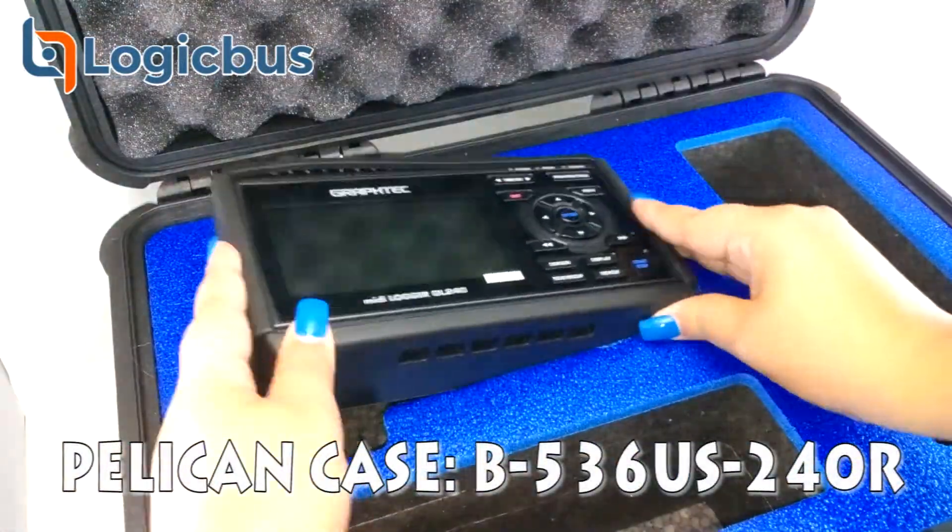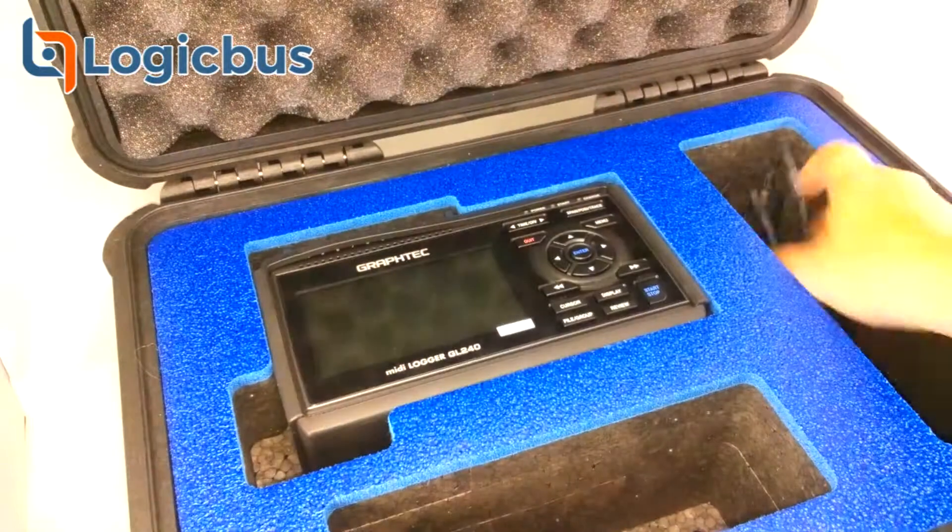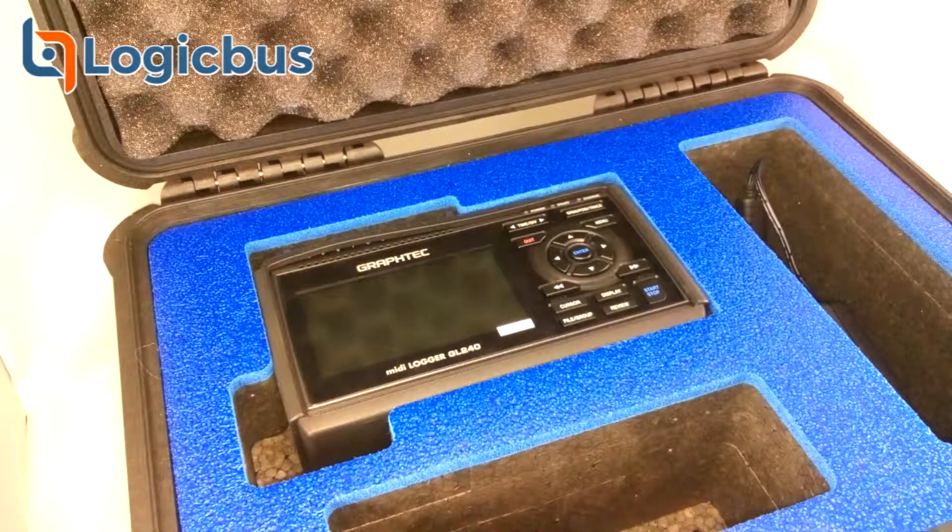Lastly, we'll be showing the custom design case for the GL240 where we can store it and transport it with all its accessories. All of them are available individually in our stores.